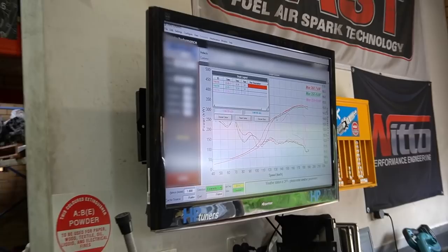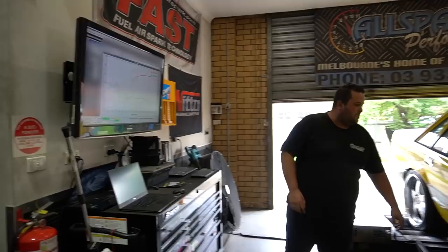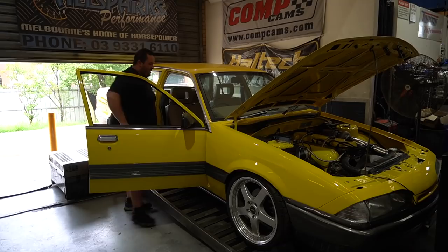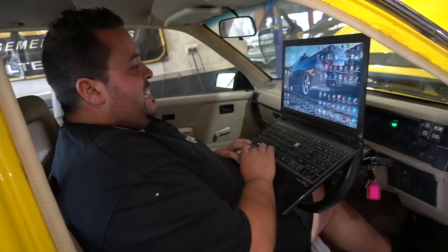It changed hands and that's when it went on E85. It made 360 kilowatts at the wheels on just 25 pounds of boost — that's all. There's a lot more in it, but the old owner wasn't a very good driver so we had to keep it reined in. We're going to wind it up — 100 percent.